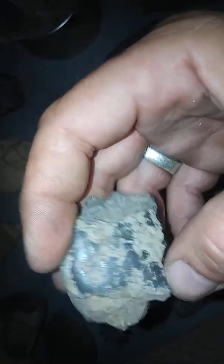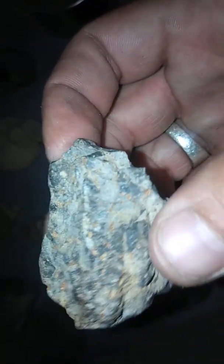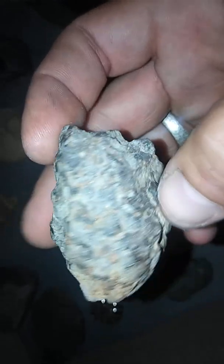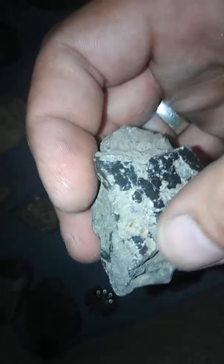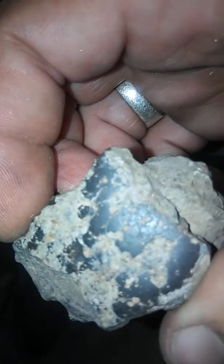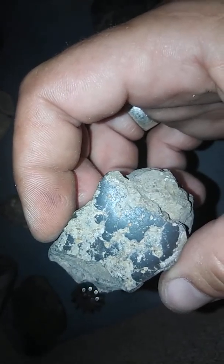I do have some from Mars that I believe. I'm not trying to tell anybody lies — I sanded this one down to see what kind it was because it's very ugly. It doesn't have a very nice look to it, but I know it's a meteorite. It's iron. It's definitely not iron ore. It's just really dirty.